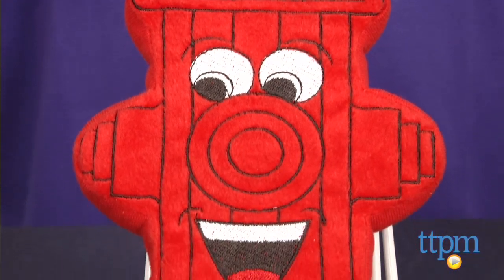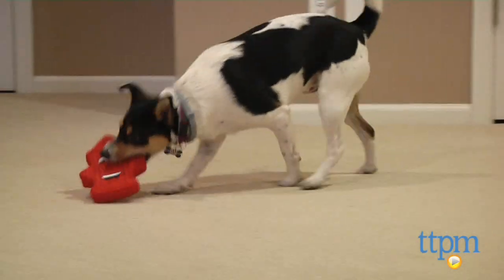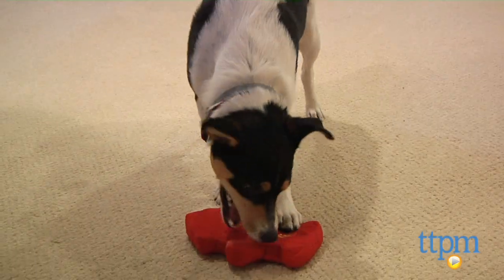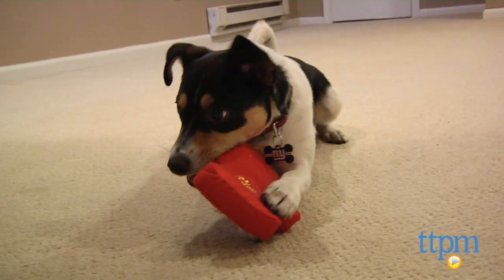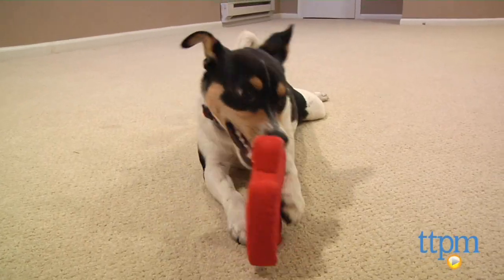Like the rest of the Pride Bites line, Harry is an attractive, bright red guy with engaging eyes and a wide smile. He is lightweight and constructed with an integrated squeaker that is housed in a protective safety pouch. The interior is made up of a rip-resistant material and lightweight foam that turns this hydrant into a floater.